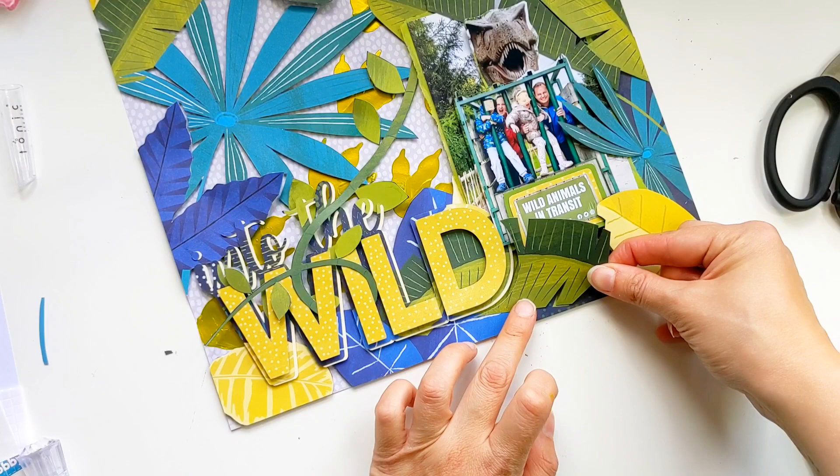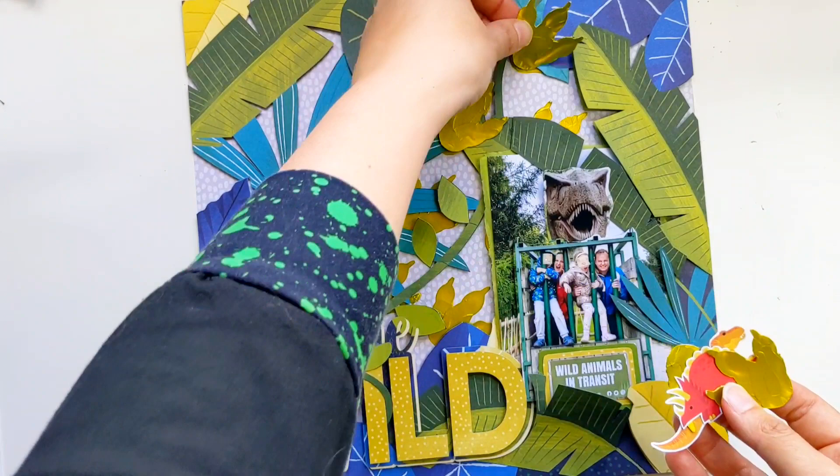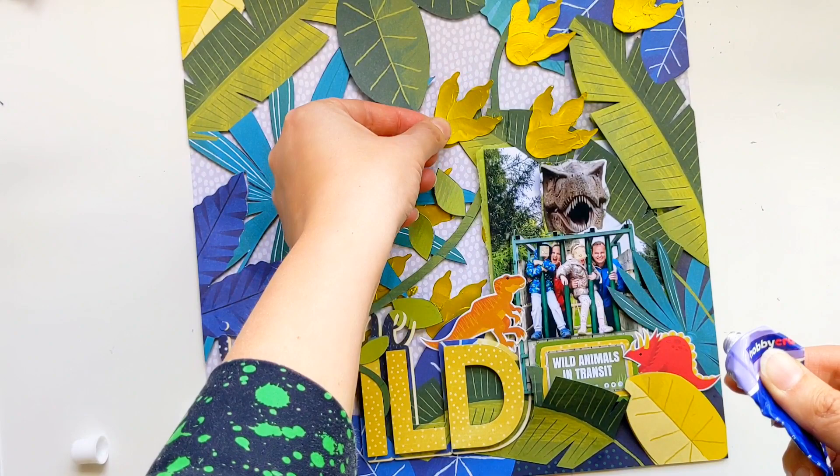I'm nearly done but I just want to add a few extra little embellishments. So I've got those dino paw prints that I put some stencil butter on earlier, and I've got three little ephemera pieces from Shimelle's Field Trip collection which I'm also going to be adding to the layout. Once again I'm using some silicone glue to adhere them to the page just so that they stand out with added dimension.